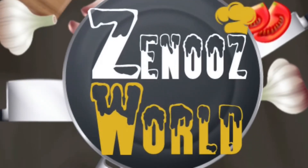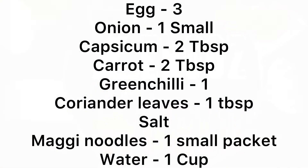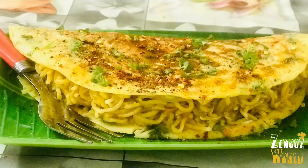Hi all, welcome back to the newsworld. I am very happy to put it on the menu. It is a recipe easy to taste. Here is one recipe for Maggi Omelette. This recipe is also made for breakfast.